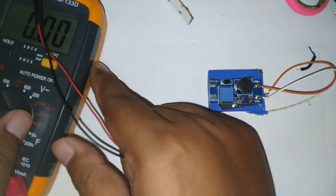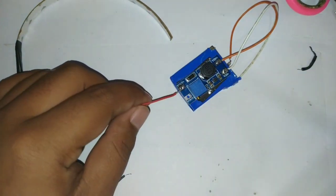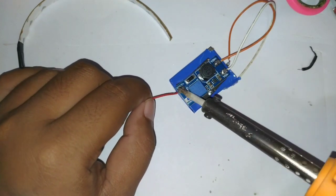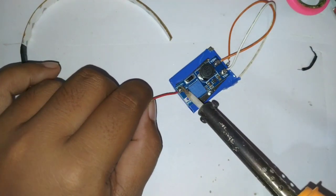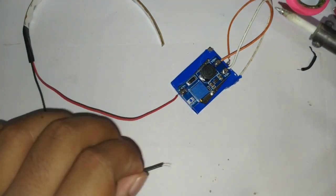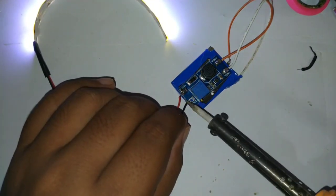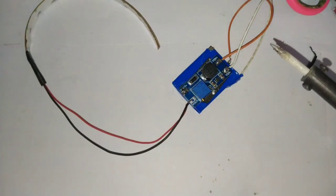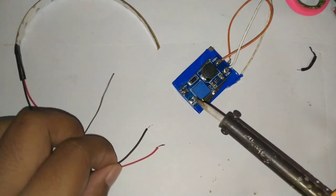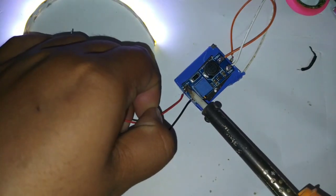Oke, coba kita sambungkan langsung. Ini adalah LED pita atau strip LED. Yang warna merah ini adalah kutub positifnya, yang kita sambungkan ke V-out dari modul step-up-nya — ada tulisannya V-out. Yang sudah kita ukur tadi 11,9 volt. Nah, itu sudah menyala — cuma sempat lepas karena LED ini lama tidak saya pakai sehingga kabelnya sedikit berkarat.